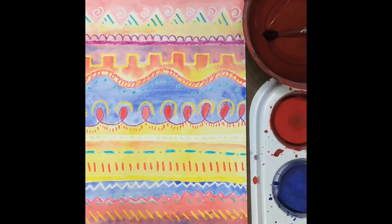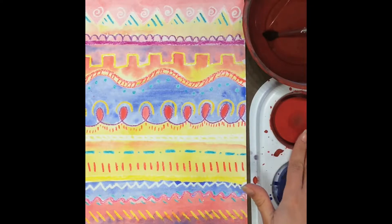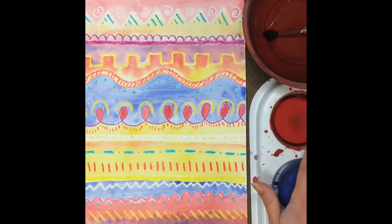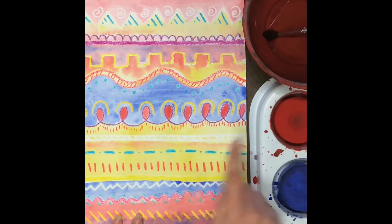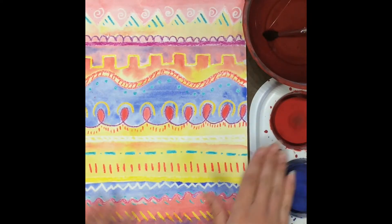When you fill in all your white spaces, I like to go in and add even more line designs with paint on top of the colors that I've already done. Now it's a cool opportunity today because a lot of our paint is already dry if we painted it last time. And if you paint wet paint on top of dry paint, it's totally different than painting on top of wet paint.